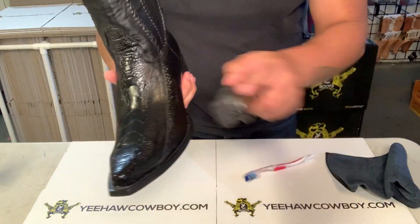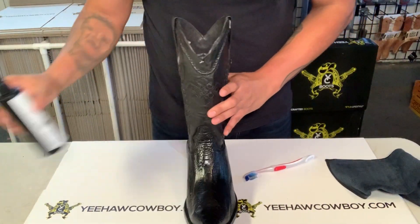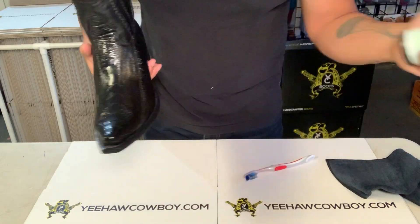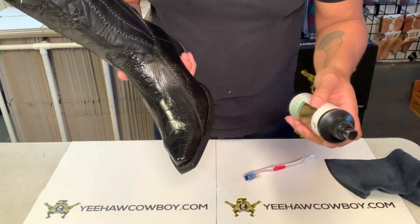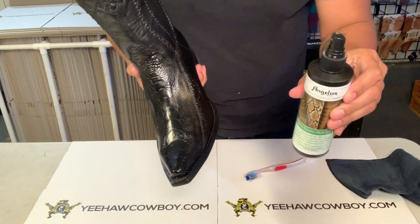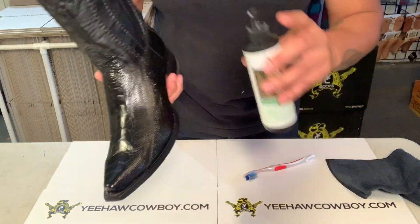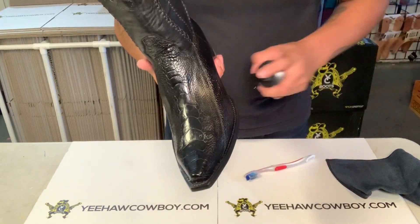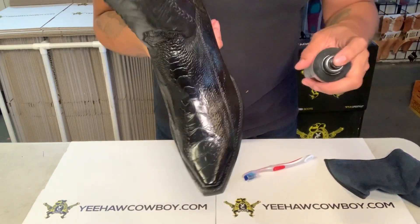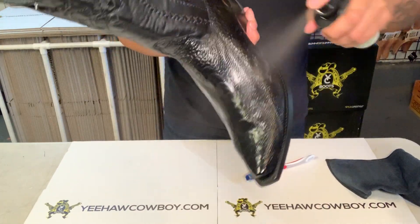You can use whatever brush you like. What I'm gonna use is this Angeles reptile cleaner and conditioner — you could get any kind, I'm sure they sell some at your local store. I like this one because it has a clear spray base, not a lotion. So this is what I spray with, and you're gonna spray the heck out of it to make sure it's nice and wet.